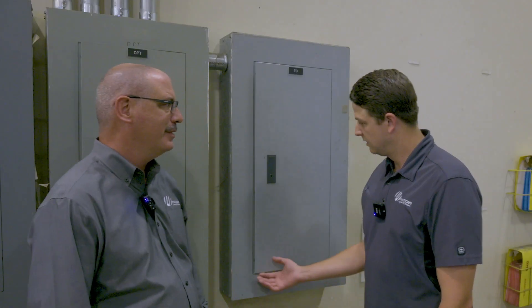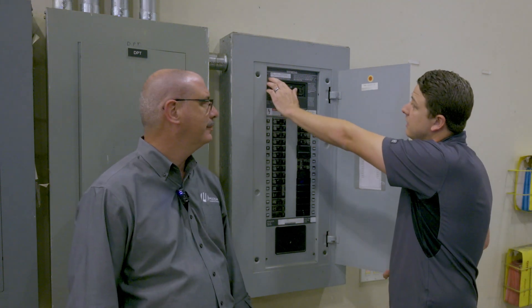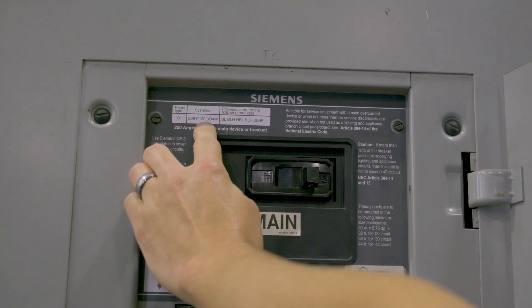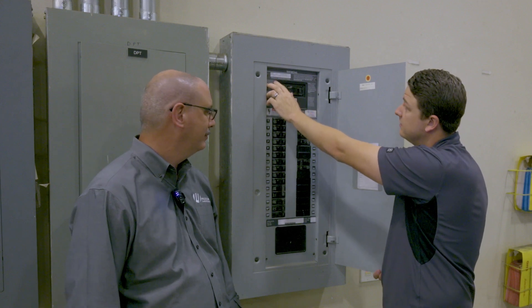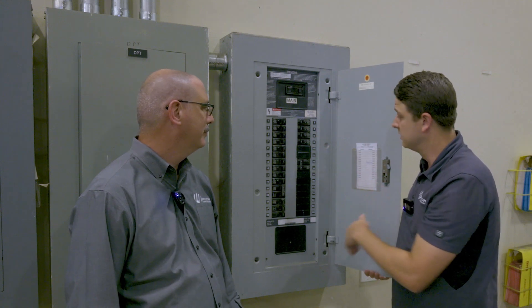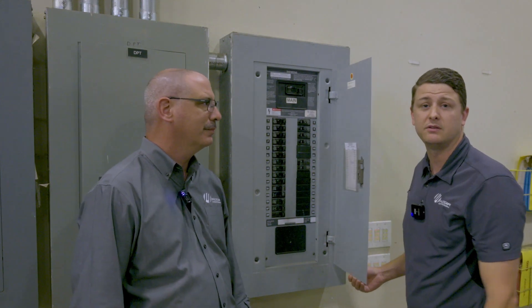One of the most common delays we run into during a machine install usually has something to do with machine electrical. One of the things you can do to make sure you don't have these delays or any extra cost is to know exactly what type of voltage you have. If you open your main panel, inside of the main panel you will have a label that tells you what voltage three-phase you have and also what voltage single-phase you have. So here, this is a 208 three-phase, 120 single-phase panel. Please get with your licensed electrician and make sure you have enough available slots for your piece of equipment and find out if you have enough amperage in that panel to supply your equipment.